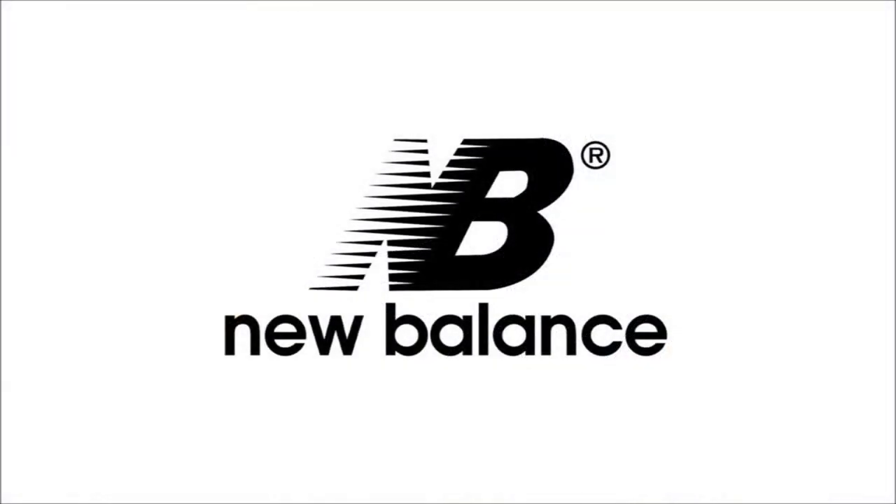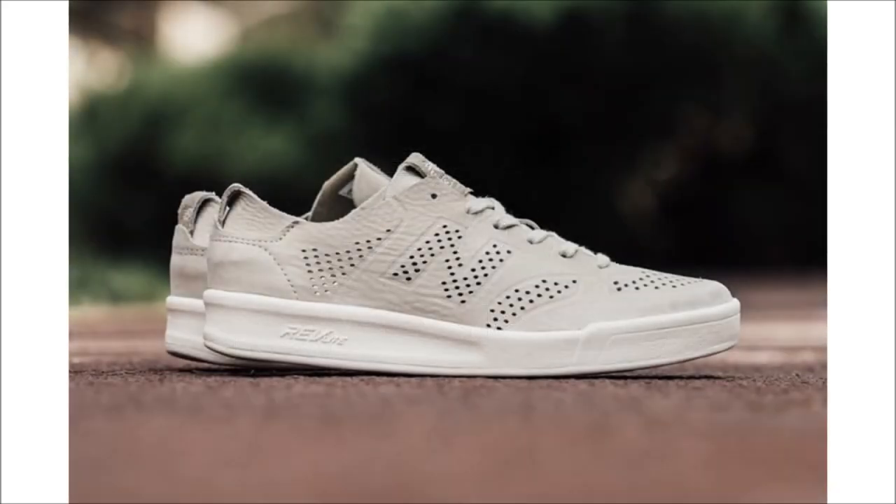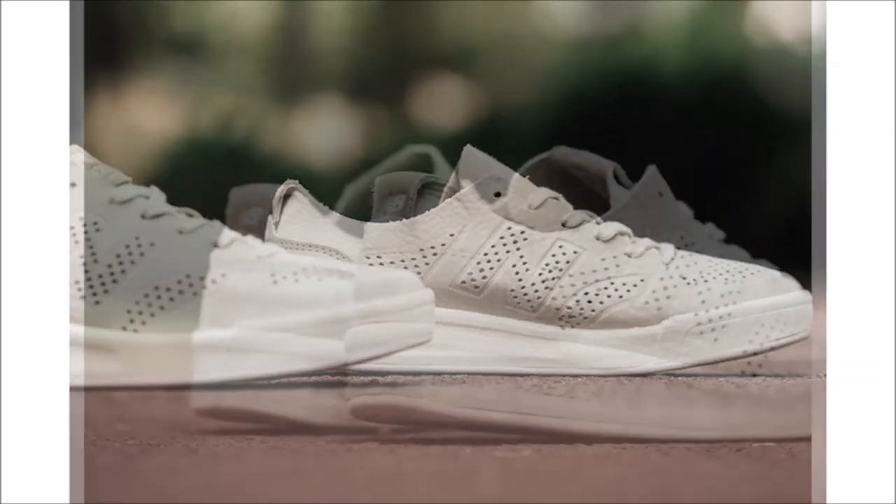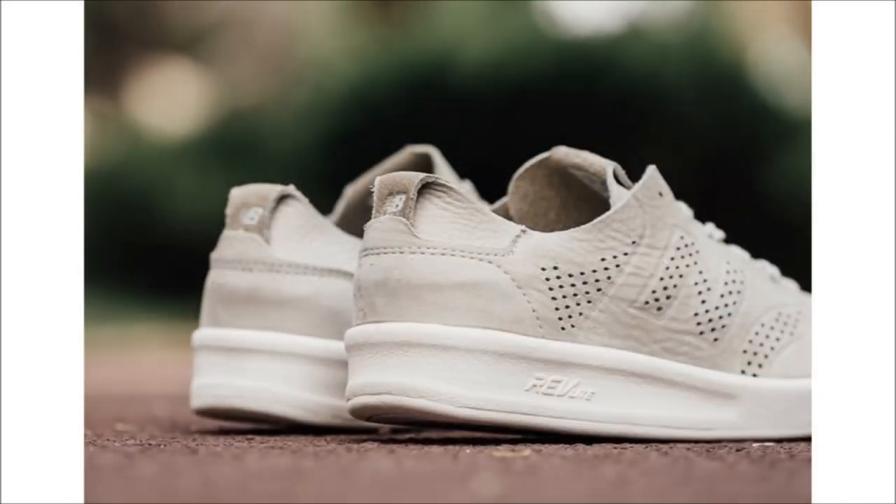We're gonna make a quick stop at New Balance and take a look at the New Balance CRT 300 Deconstructed. This pair comes in a tan colorway with a single-piece new buck upper featuring perforated detailing and a very minimalist build. I can't say I'm really a fan, but if you are, they are available today at select retailers and retail for only $95.